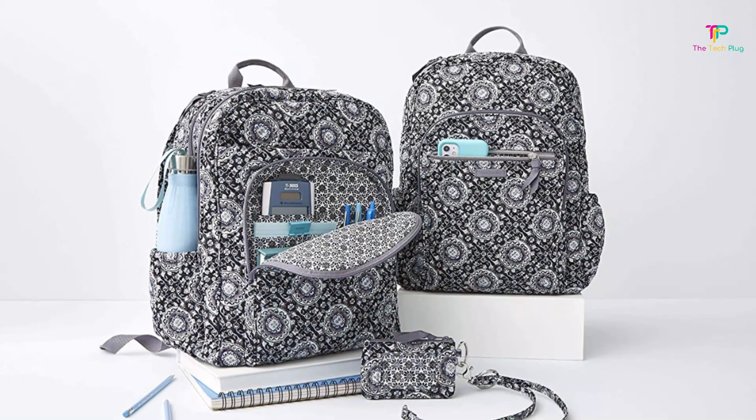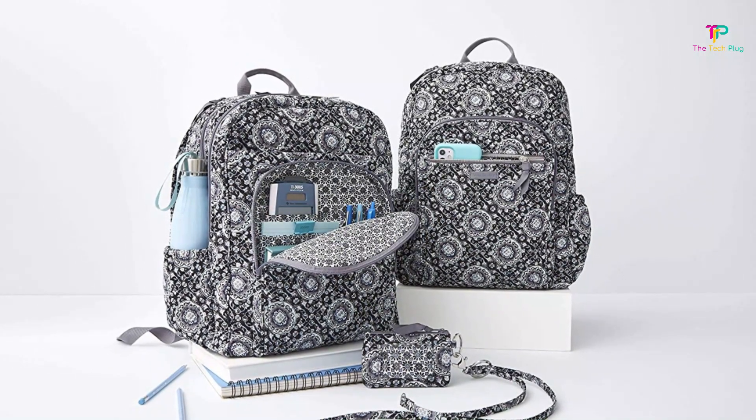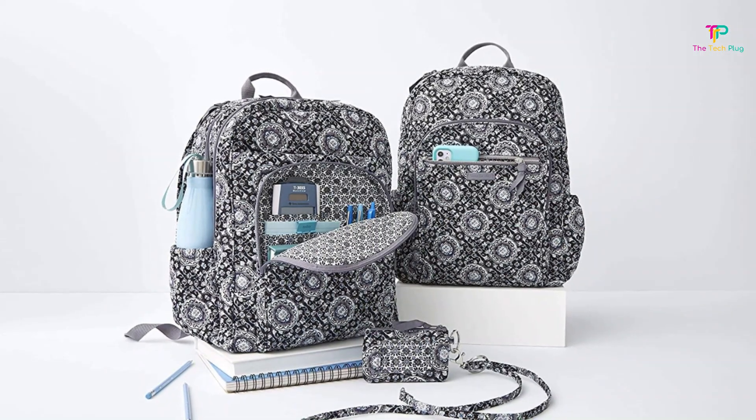Its lightweight and unstructured shape also make it extremely easy to shove in your bag once you've emptied it. On top of being easy to carry around with a handle, it's machine washable.